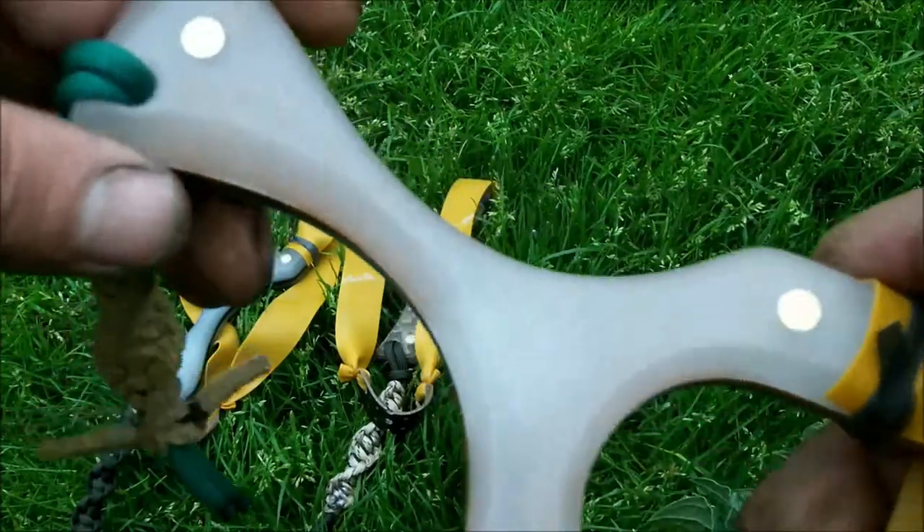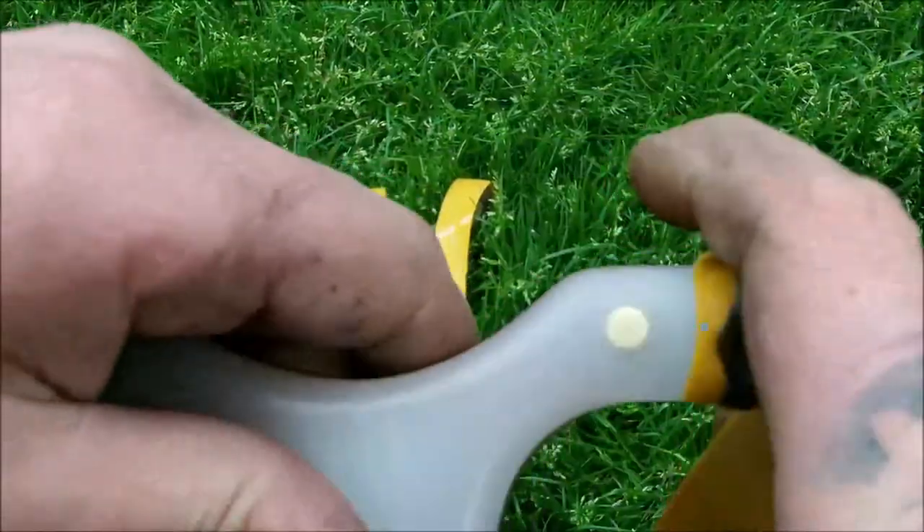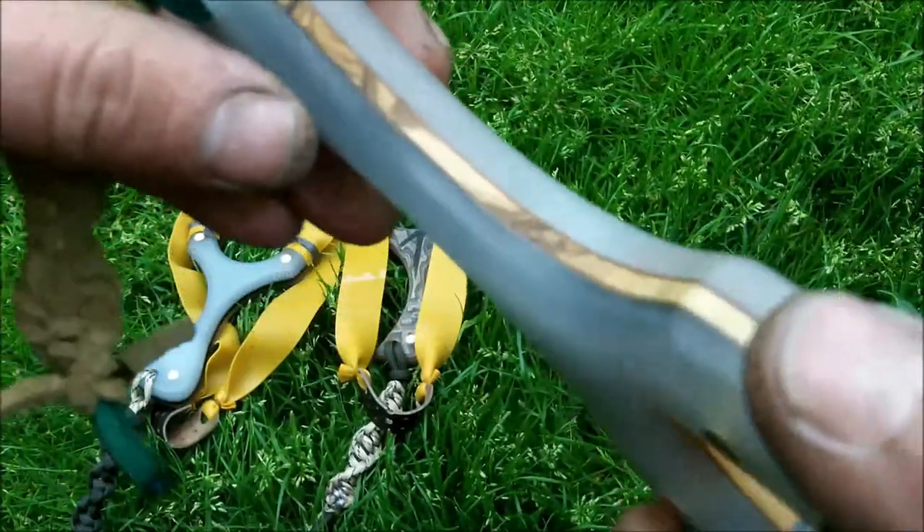I've got some olive wood ones to show you, and I've got some of the Salios design in the glow-in-the-dark as well. These aren't for sale — these are a custom order. But it's nice to actually get them out of the way.